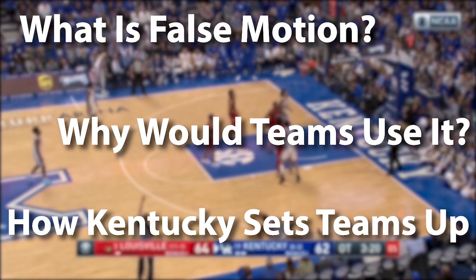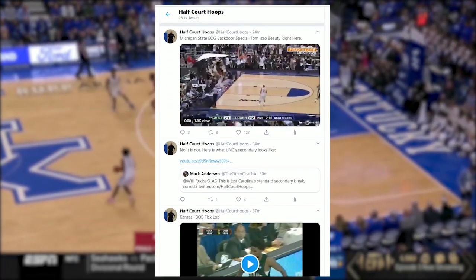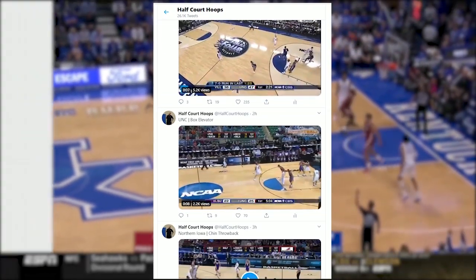My name is Coach Gibson Piper. You can follow me on Twitter at HalfCourt Hoops, especially now because I'm putting out a lot of past NCAA tournament sets looking back at the last 15 years since there's no actual live games. Check me out on there.